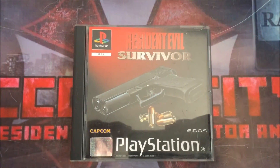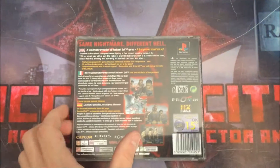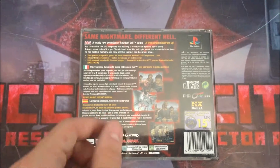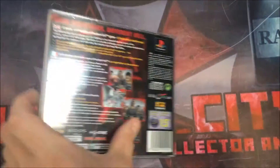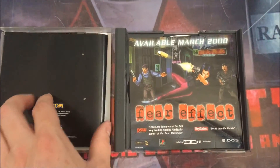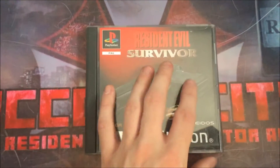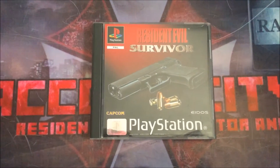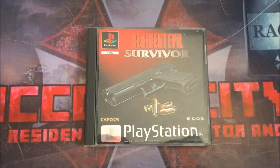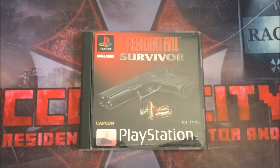The last PS1 game I have is Resident Evil Survivor — this is the UK black label version. They didn't do a platinum one with this one again, so I think this is the only UK version you can get. If you know of any other ones, let me know in the comments. It has all the original pieces of paper and manual so it's fully complete. If you know of any other copies or editions, let me know in the comments — hope you enjoyed the video, please like and subscribe.